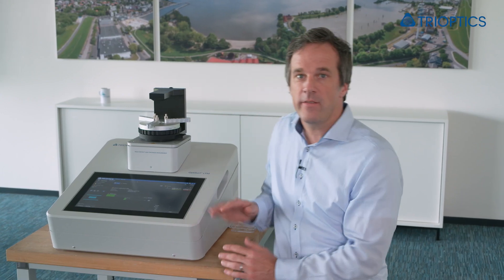This is the OptiServe LTM, our non-contact center thickness measurement system designed for production. This versatile system can accurately measure the center thickness of finished single lenses after polishing, molding, coating, or diamond turning.